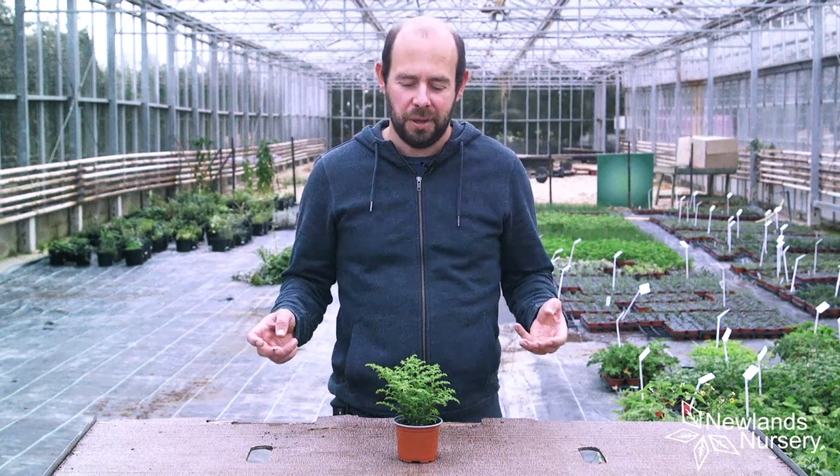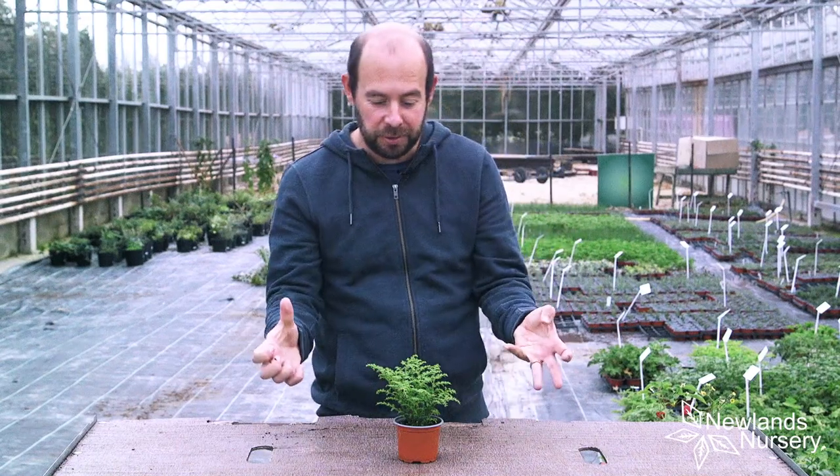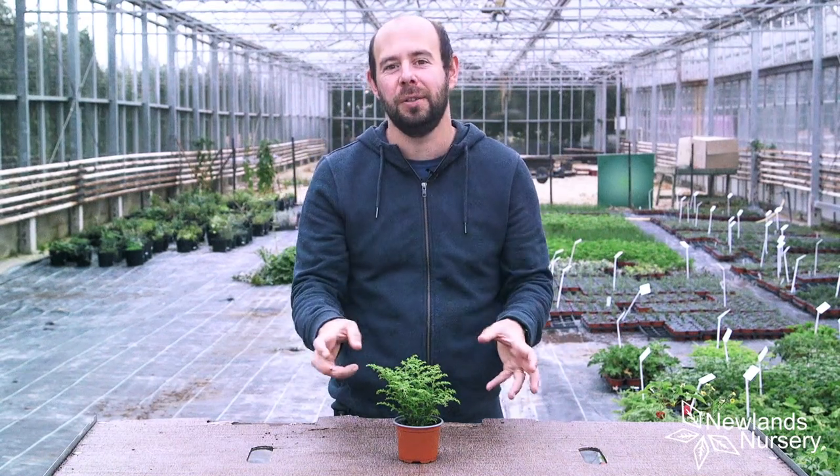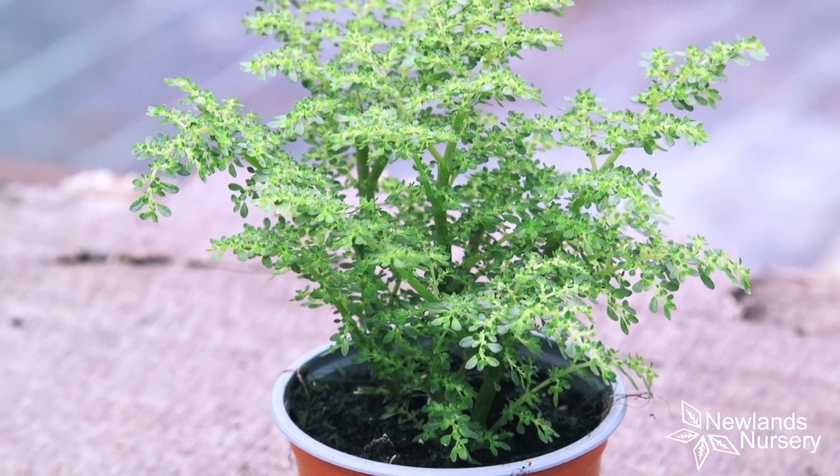Hi, I'm Alan from Newlands Nursery and this is one of our new houseplants we'd like to introduce you to. This is Pylea microphylla — microphylla meaning small leaves, and it has got tiny tiny leaves on it.